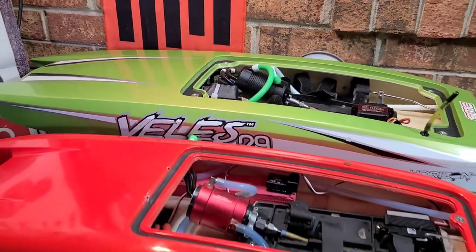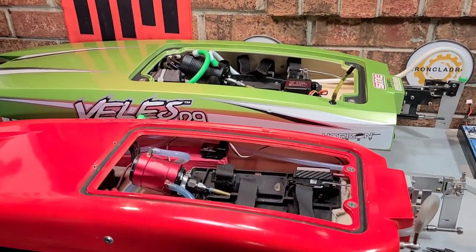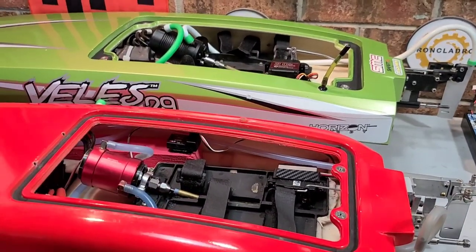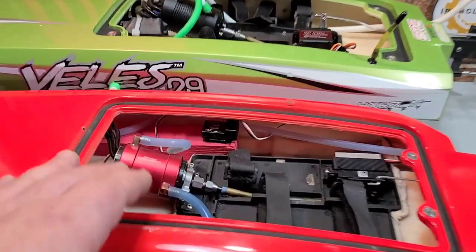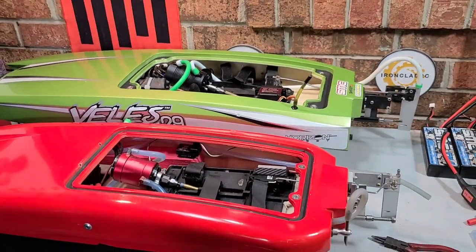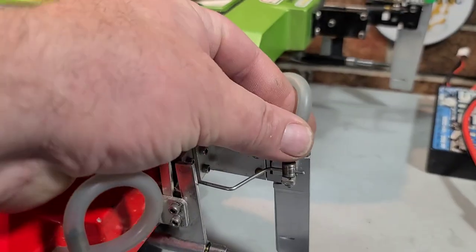Welcome back to the channel! I've got the Velez 29 and Blackjack 24 on the block. This will be a quick video for those of you who are new to RC boating. If you got an RC boat or a starter boat — one of your first boats — you're going to soup it up, put a big motor and big ESC in it. I've got a cooling tip that will help you guys out.